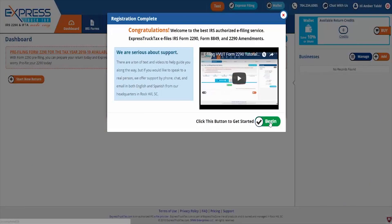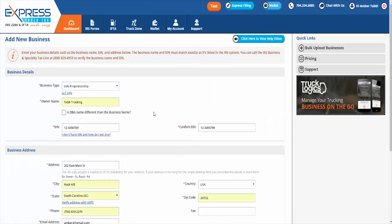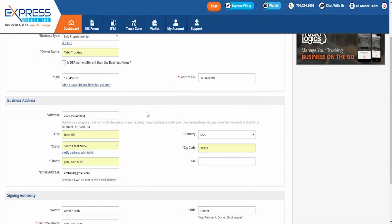As you know, the e-filing process with Express Truck Tax is easy. Simply log into your account and follow our step-by-step filing instructions. Our instructions will tell you the information you need and where you need to enter it to get your Form 2290 correctly completed in a matter of minutes.